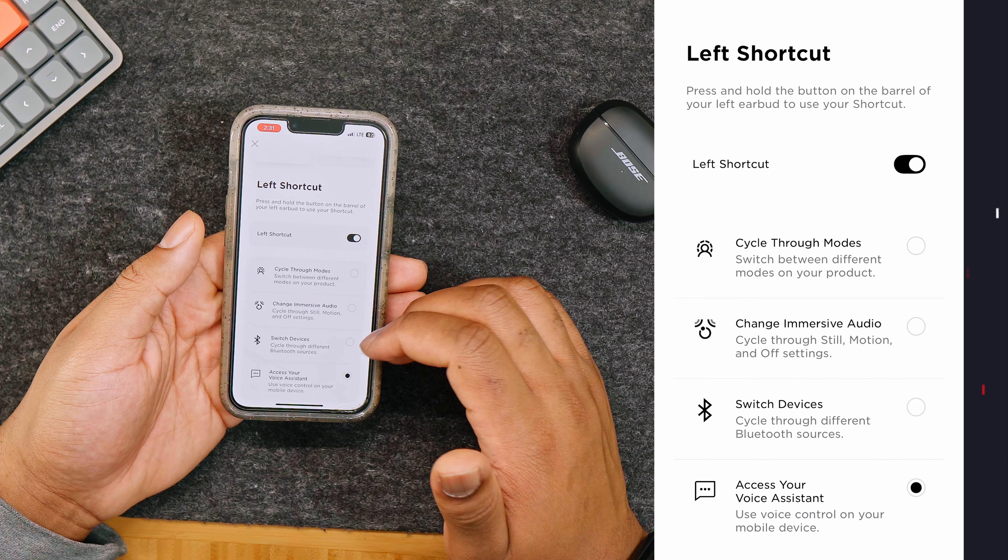There are cool things called shortcuts, which act as a quick way to control your earbuds. They let you switch sound modes, reconnect to a device, or use your phone's voice assistant. By default, both earbuds are set to cycle through sound modes, so just press and hold one of the earbud buttons to use a shortcut. If you want to change or turn off a shortcut, look for the shortcut option in your app settings.